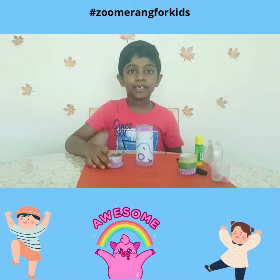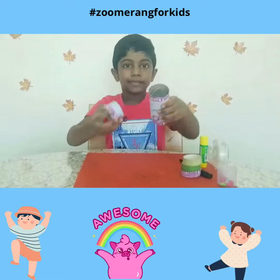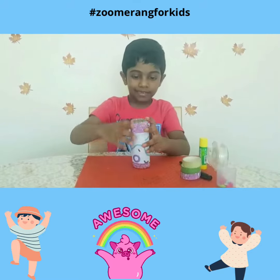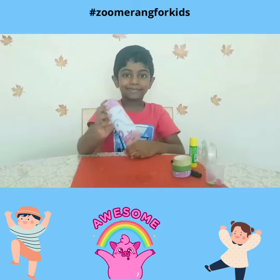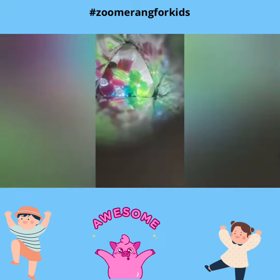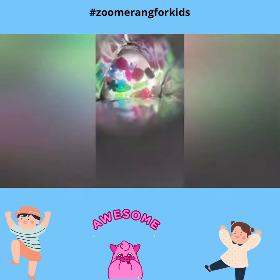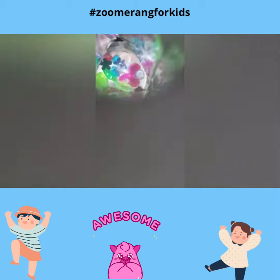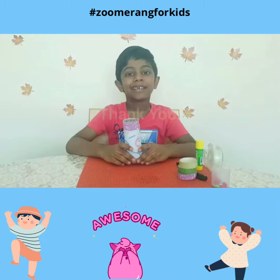Now the final step — keep the moving part on the bottom of it. Now our kaleidoscope is ready! Keep making this at home and enjoy. Thank you.